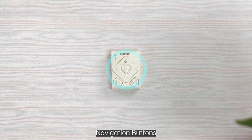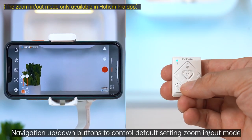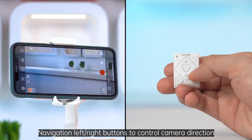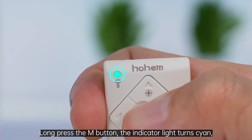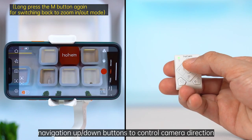Navigation buttons. Navigation up-down buttons control the default zoom in-out mode. Navigation left-right buttons control camera direction. Long press the M button — the indicator light turns cyan — and navigation up-down buttons then control camera direction.